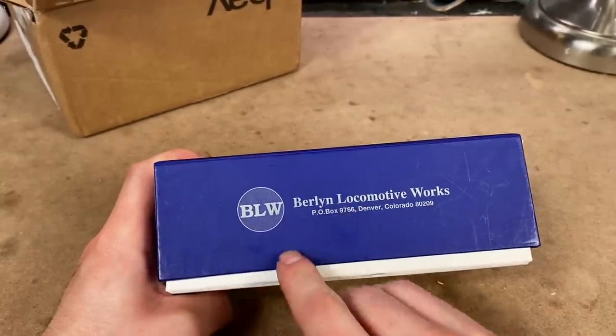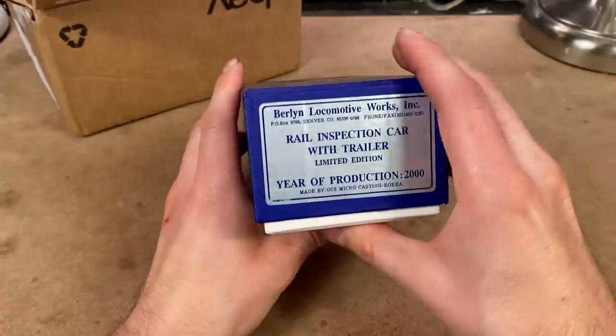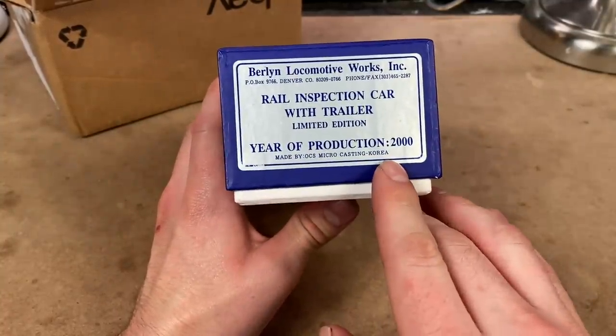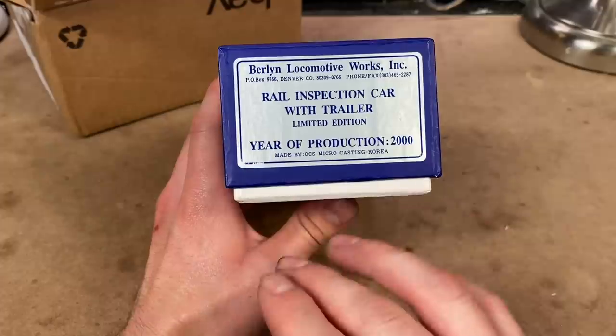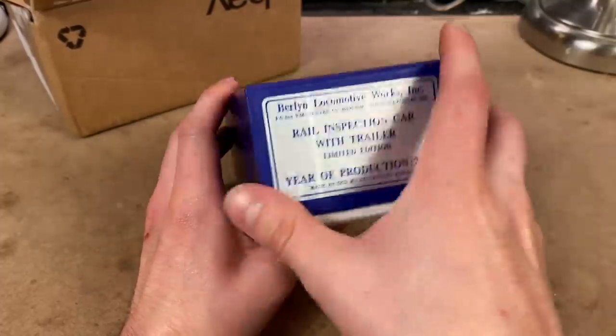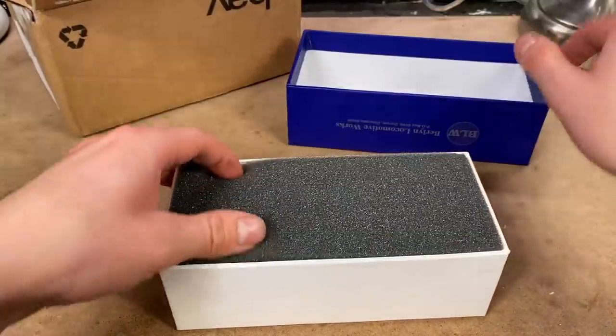Here's the brand - I don't know very much about them. I guess they're mostly a brass manufacturer. There's more details on the side here; apparently they're made in Korea. And this model, despite being made of brass, is actually not that old - you can see it was produced in 2000. So anyways, let's get this thing out of the box and see what exactly we're dealing with here.